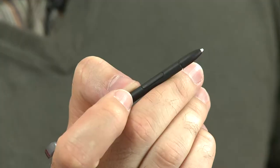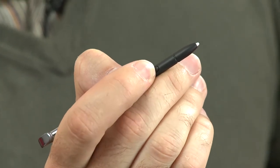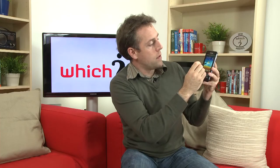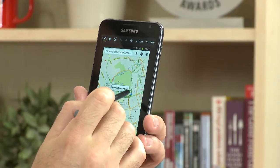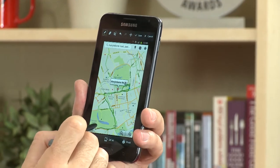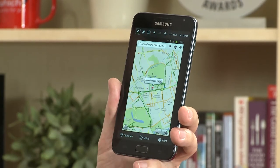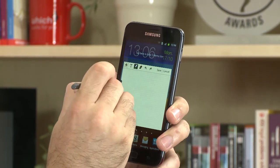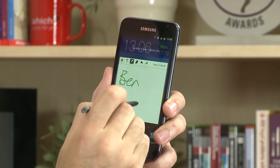The stylus gives you a few new features that previous Samsung products such as the Galaxy S2 didn't have. First up, if you hold down the button on the stylus and hold it to the screen, it will take a screenshot which you're then able to annotate — great if you want to take a screenshot of a map and send it to somebody. Another nice feature: if you hold down the button and double tap on the screen, you get your notes.